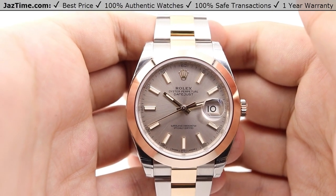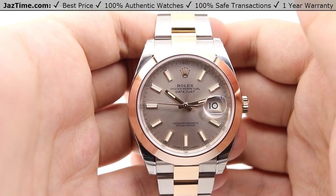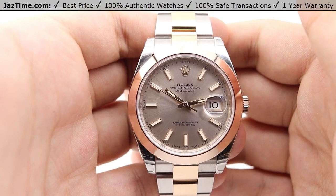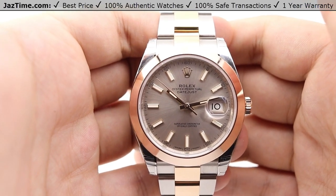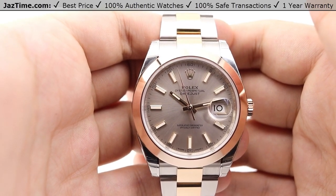The skeletonization of the escapement helps with the reduction of inertia, allowing for more precise timekeeping and improving energy efficiency. This extended the power reserve from the previous 48 hours to a new 70-hour power reserve — meaning you can put the watch down on a Friday evening, pick it back up Monday afternoon, and it'll still be keeping time just fine.